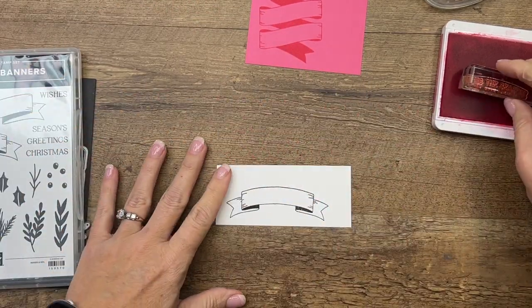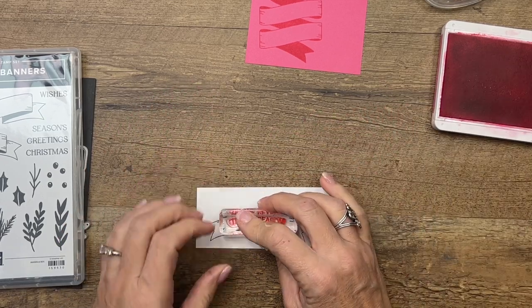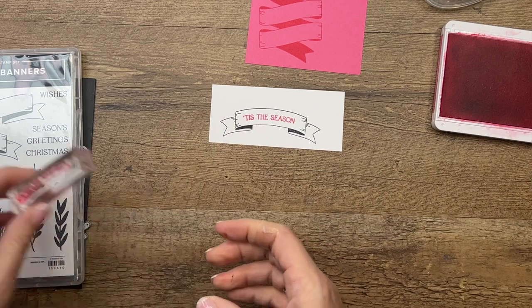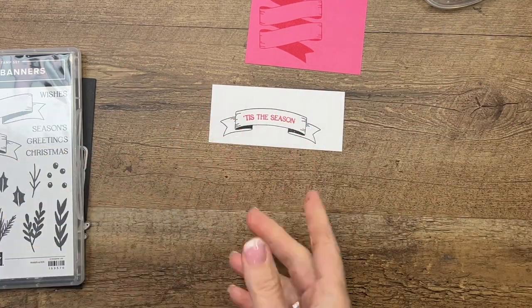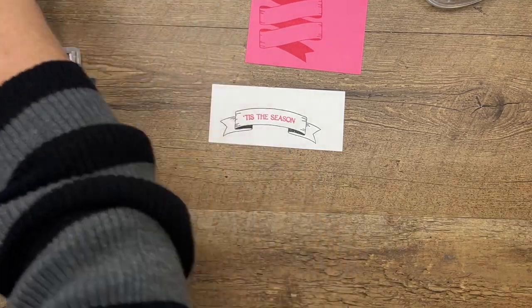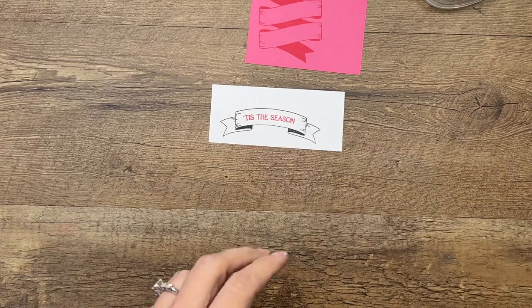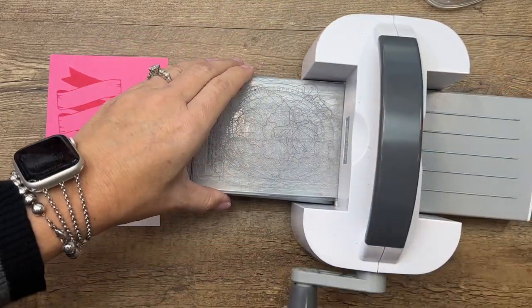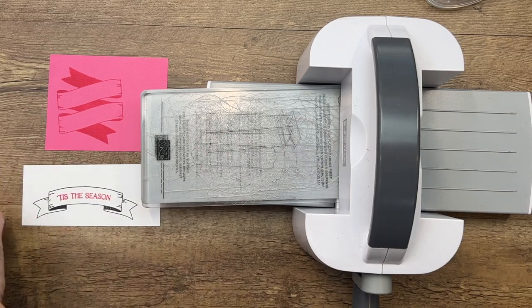Now I'm going to take the sentiment. I'll pull it down so I can see it, but you just stamp it right in the middle. If you're worried about getting it lined up, these are photopolymer — they're clear — so it's really easy. But if you still want it to be just perfect, pull out your Stamparatus and use that to stamp it in.